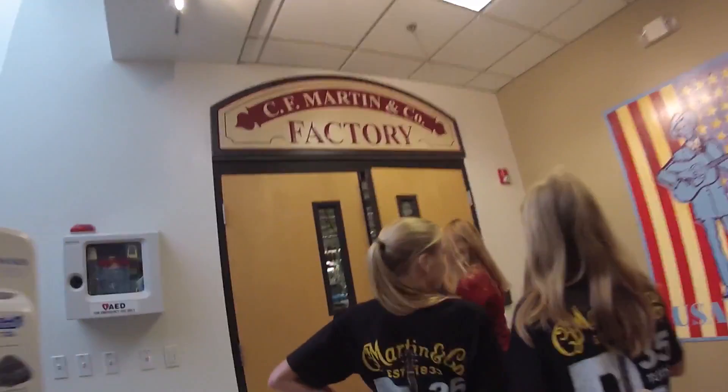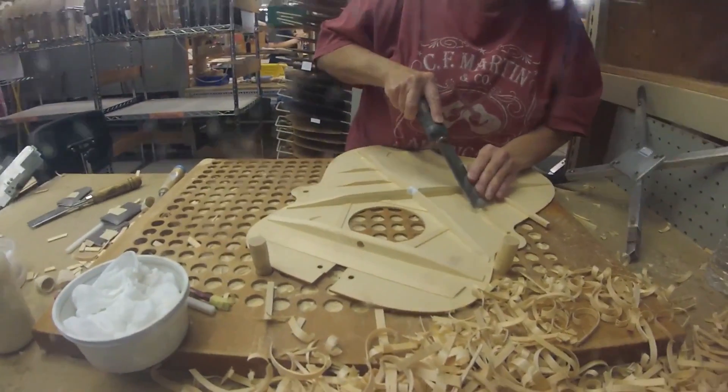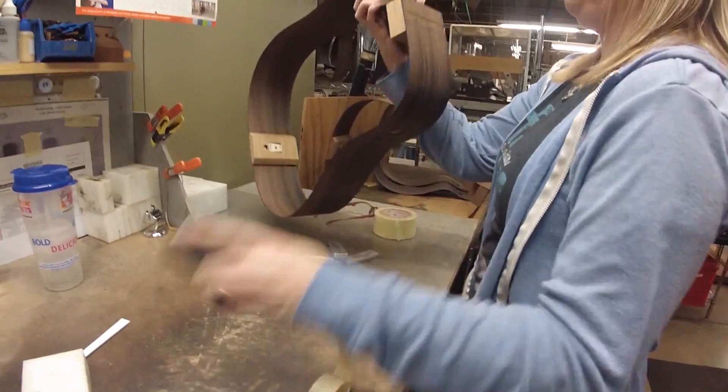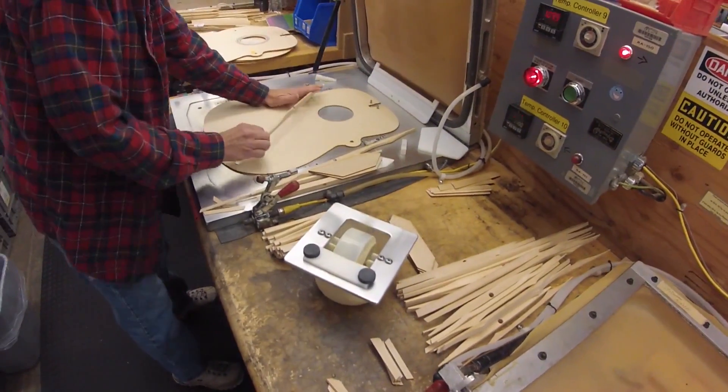To begin the manufacturing process, Martin Guitar utilizes various types of raw wood. The wood then goes through Martin's signature manufacturing process, where it is transformed by skilled craftsmen and women into custom, handmade guitars.